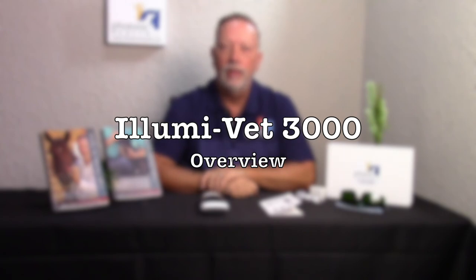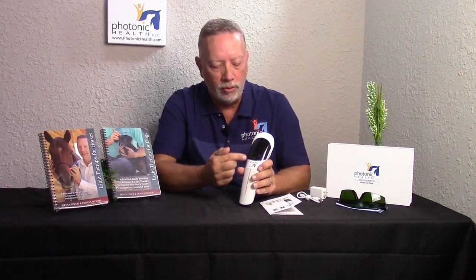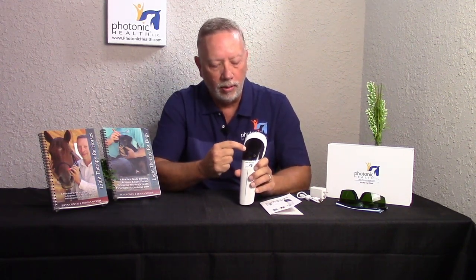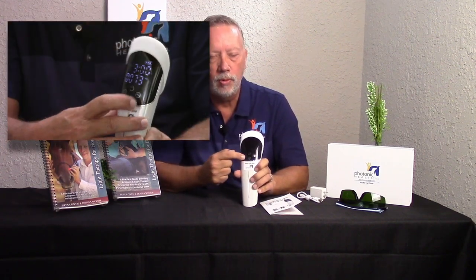The LumaVet 3000 is a very cool unit that gives you the option to just press one button and basically use it, or if you want a bunch of other settings you have the ability to do that — isolate things, get into frequencies, more time, and so forth. The unit comes with four buttons on the front: the power button, the mode button, the frequency button, and the time button. The default is continuous, turns on red near-infrared for three minutes.